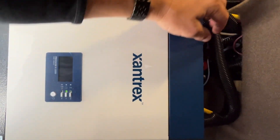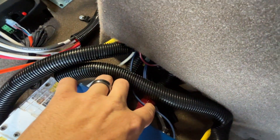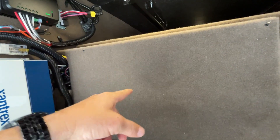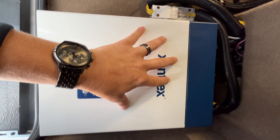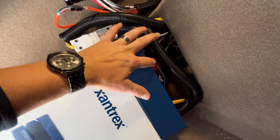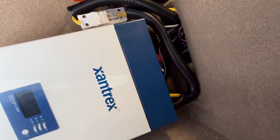We have our 12 volts coming in right here. We can see on the side, these are our 12 volt lines. In this particular unit, behind this panel, you're going to have a fuse to that inverter system. If you're not getting any 12 volt power right here, you want to follow that inline fuse and make sure that you have 12 volt power.